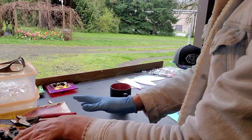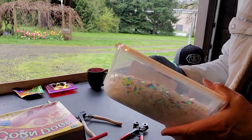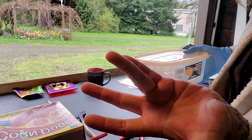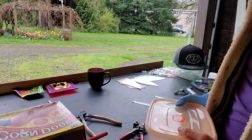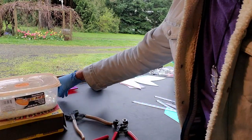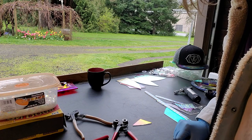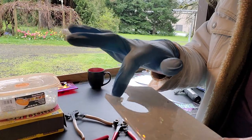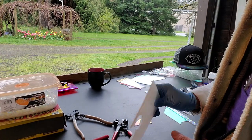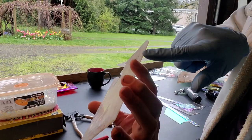Have you guys ever done this with your scrap? One day, one and a half days worth of dichroic rainbows. I'm going to show you a few techniques on how to make this with less bubbles. So if you've ever tried to make some sheets and had a bunch of air trapped in there, let's do it.